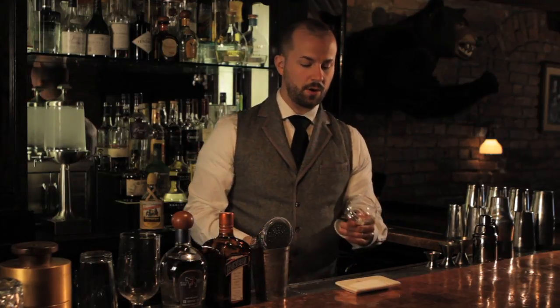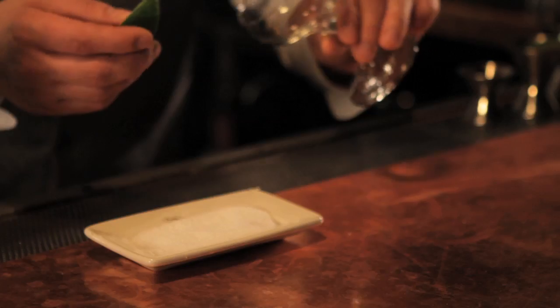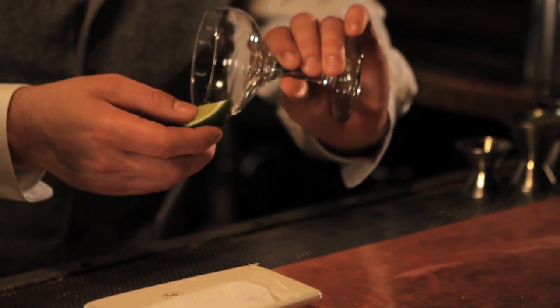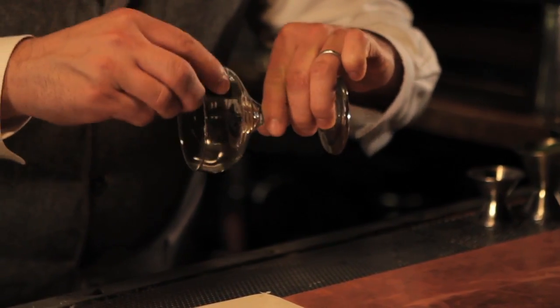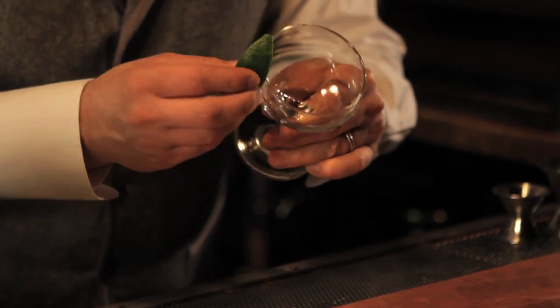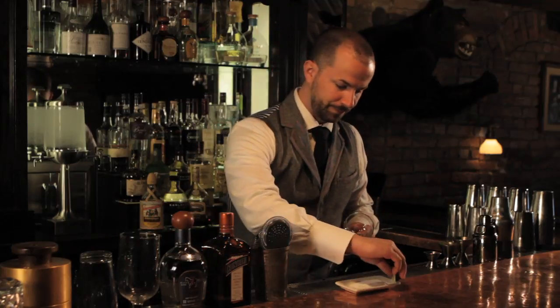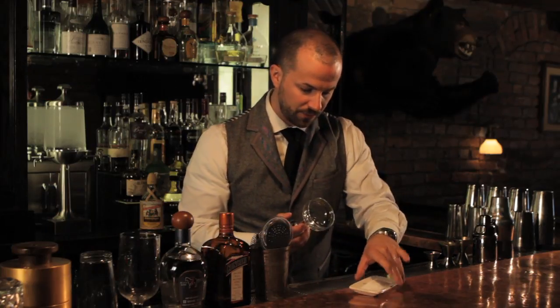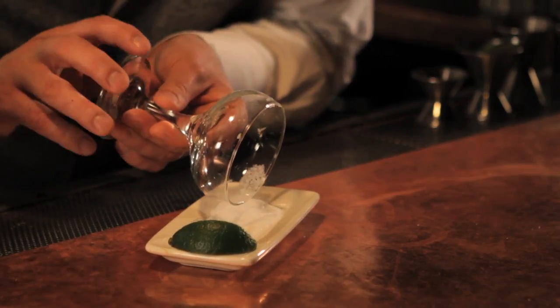In the case of a drink like the margarita where the sour is lime juice, I'm going to take a fresh lime and rub it right around the edge of the glass. I'm going to assume the guest wants salt, so I'm going to cover the whole rim of the glass and then carefully roll the glass in kosher salt.